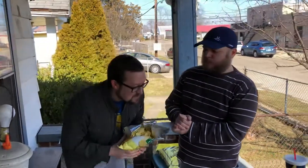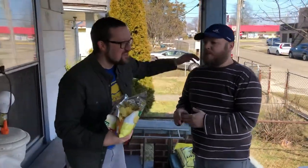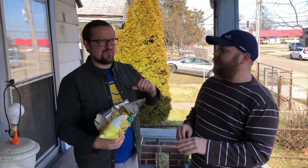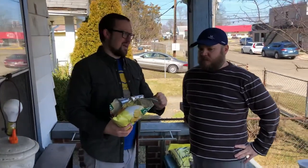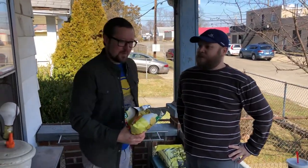ReviewTheWorld.com, baby — cheers! Whoa. Holy cow. Oh, I wasn't expecting that up front. Wow, there's a lot happening in these chips, man. Way better than I expected.